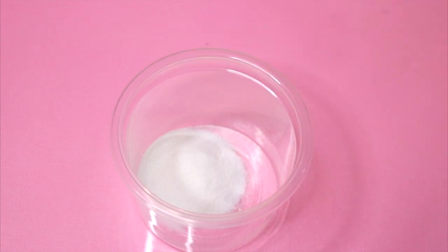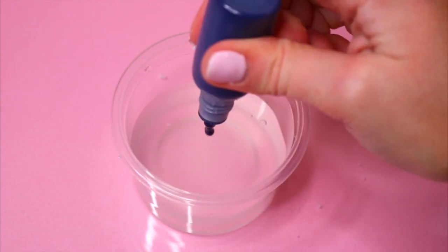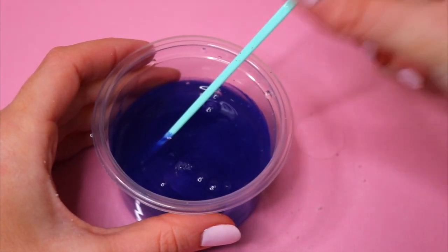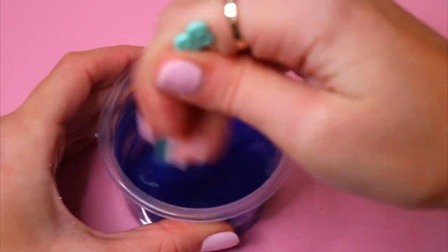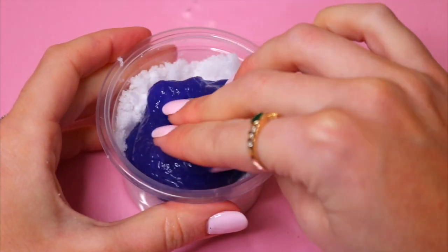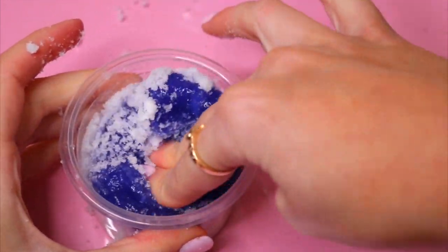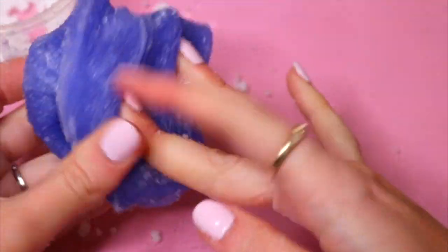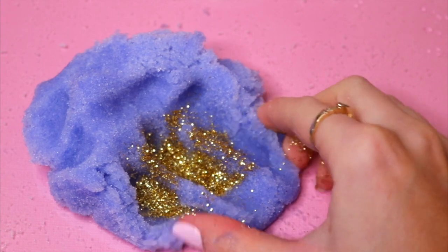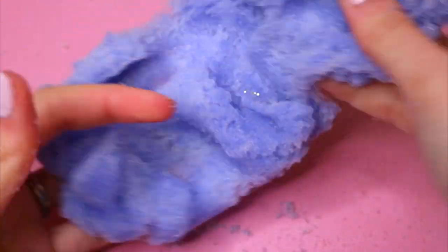Last but not least I decided to make some cloud slime. I added the instant snow and mixed some water into it — for cloud slime you want to make sure you don't add too much water to the snow. I used clear glue with blue food coloring, which I'd never tried for cloud slime before. I over-activated this slime on purpose because all the water in the instant snow is going to loosen it up and make it expand a lot. Then I pressed the slime into the instant snow and massaged it in until the right consistency, adding some gold glitter — it formed a really pretty icy blue color.